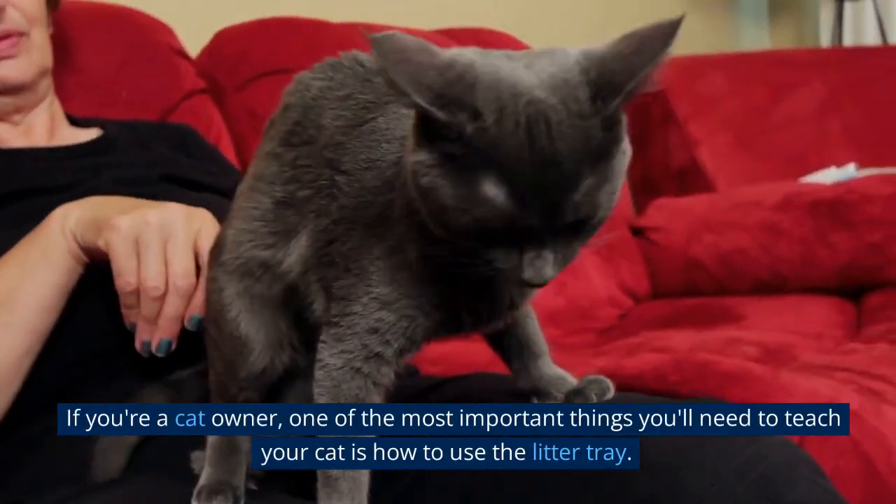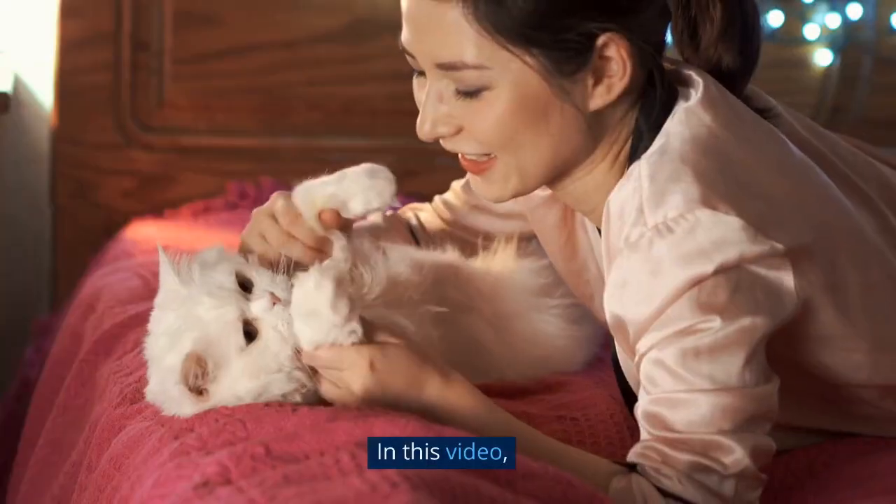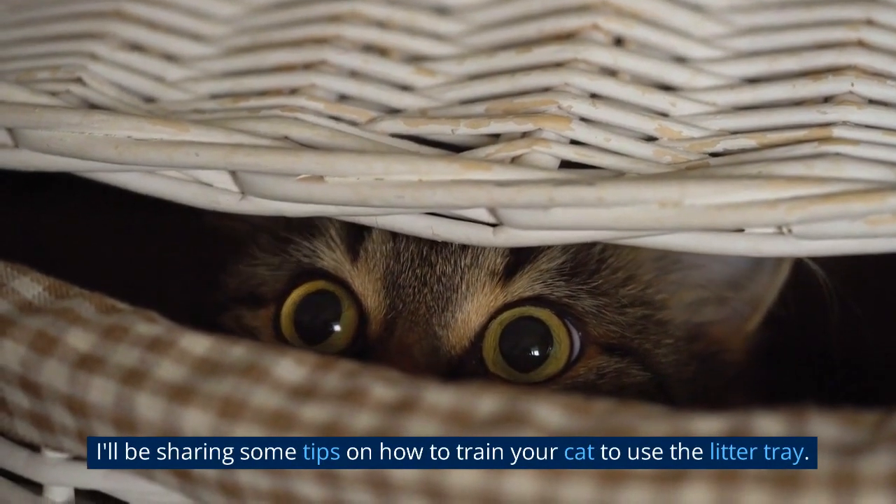If you're a cat owner, one of the most important things you'll need to teach your cat is how to use the litter tray. In this video, I'll be sharing some tips on how to train your cat to use the litter tray.